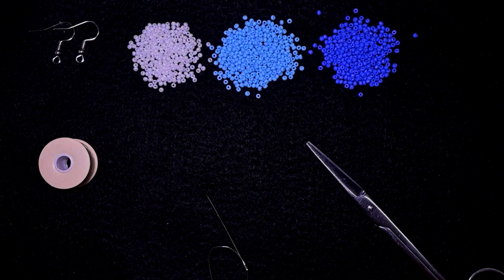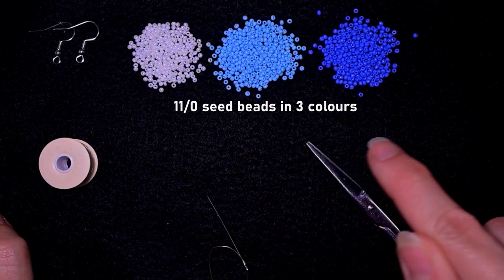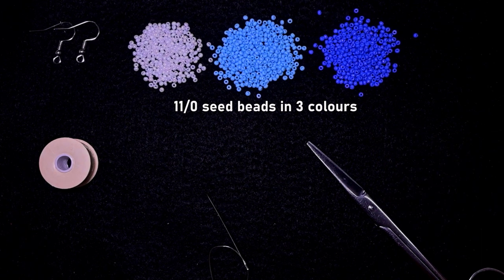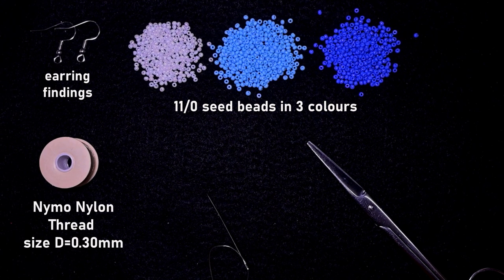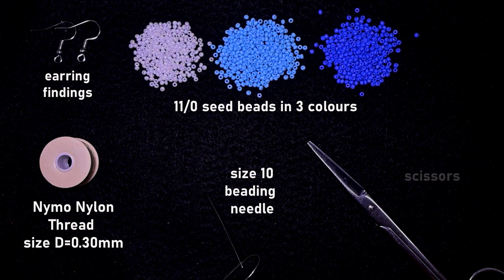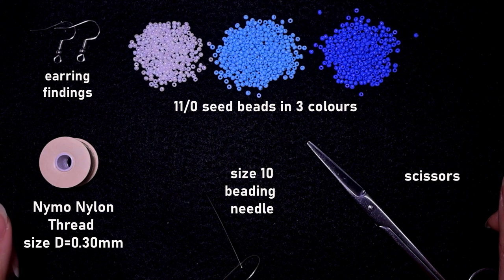For this video I'm using three colors of 11/0 seed beads: white, blue, and dark blue which has a purple nuance to it — you could use others of your choice. I'm using earring findings in silver color, nylon thread size D (0.3 millimeters thickness), a size 10 beading needle, scissors, and you might want to use pliers for the difficult bits, but they are not obligatory.